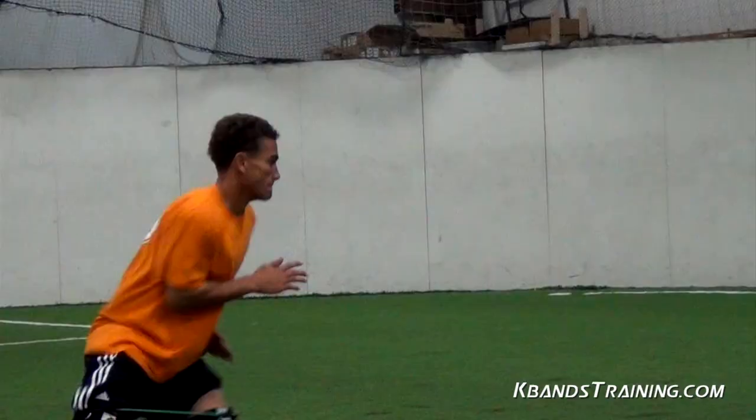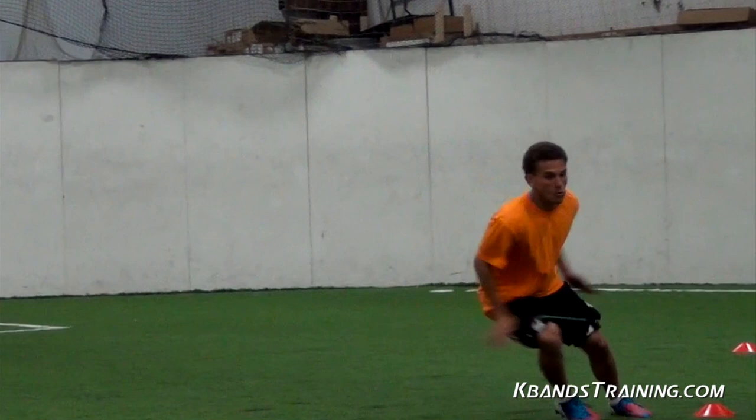We've got our resistance set. Lots of knees, lots of arms. Come on, be quick. Open up the hip. Drop, drop, drop.